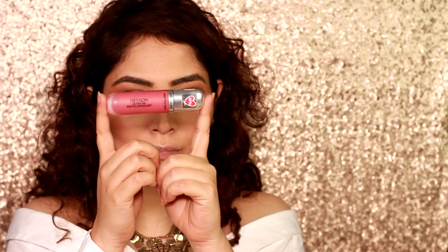Going in with my Revlon Ultra HD Matte Lip Color in Devotion, I'm gonna apply this color to my lips with very light hands. I'm not gonna get a lot of color onto my lips because I'm looking for something very natural.